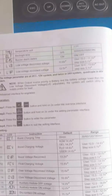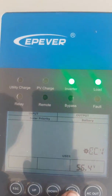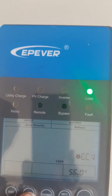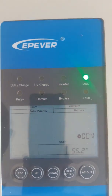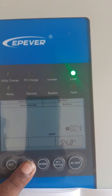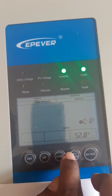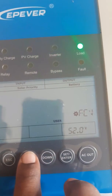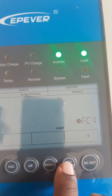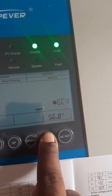The next one is boost charging voltage. The recommendation is 55 volts. I will adjust it; you have to increase or decrease to set it properly. The ideal value for float charging voltage is 54.9. I'll set the boost charging voltage to 55 or equal — navigating to get that value correct.